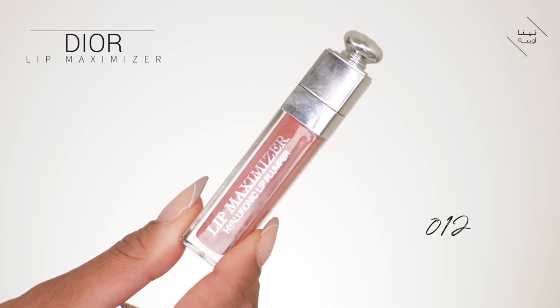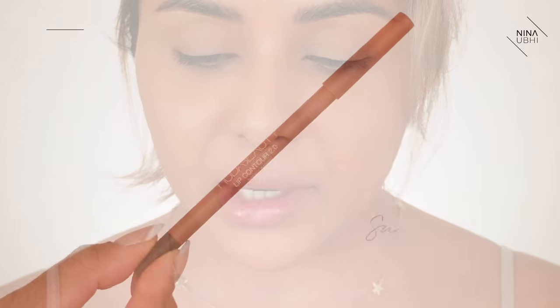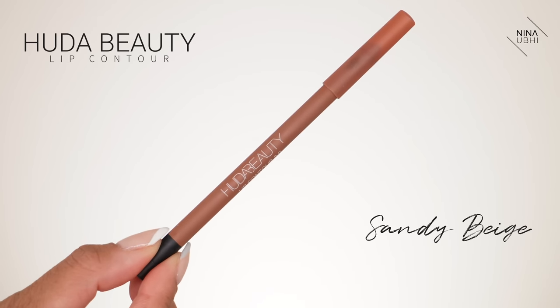I'm going to apply a little bit of my Dior lip maximizer — this is shade 012 — and then I'm going to get my lip pencil. This is the Huda lip contour in sandy beige. I usually just blot and then drag inwards, so I'm not drawing, I'm feathering in.